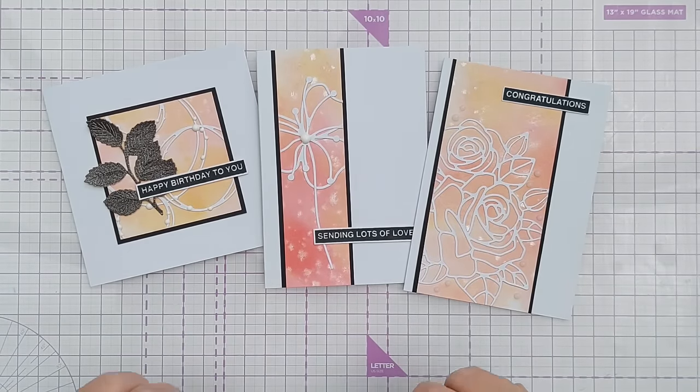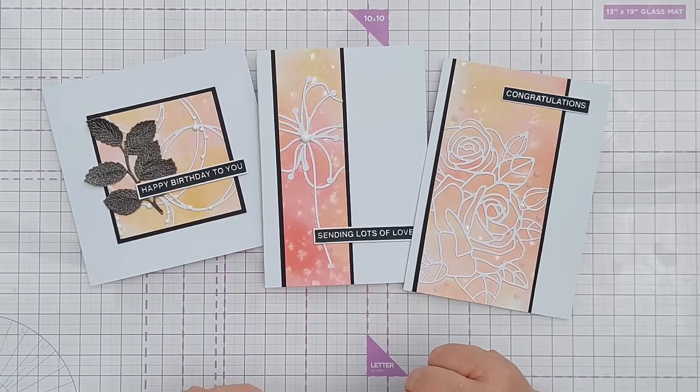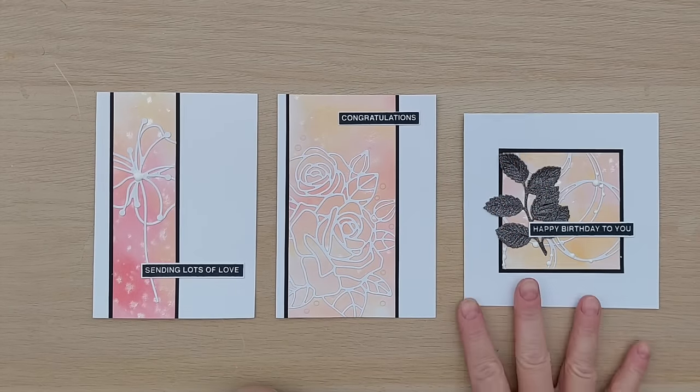What I'm going to do now is make a bunch more with the remaining mixed media strips and die cuts I've cut, and come back to show you what we ended up with. So I'm back, and these are the three cards we made on camera — I'll pop those to one side and bring in the ones made off-camera so you can compare.